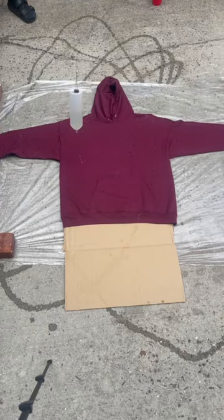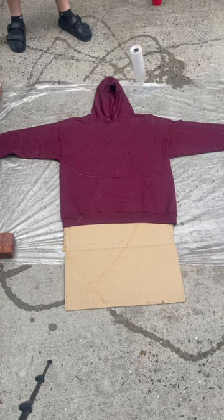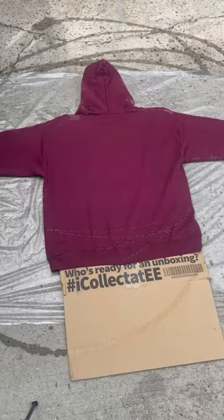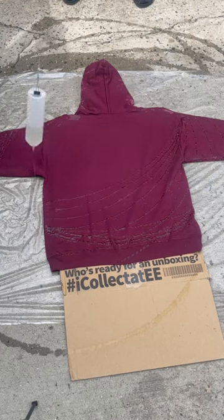Alright, I got the hoodie laying flat, got the cardboard in between so I could do a design on each side. I'mma spin it, hit it with that bleach, flip it over, do the same thing to the other side and let it do its thing.